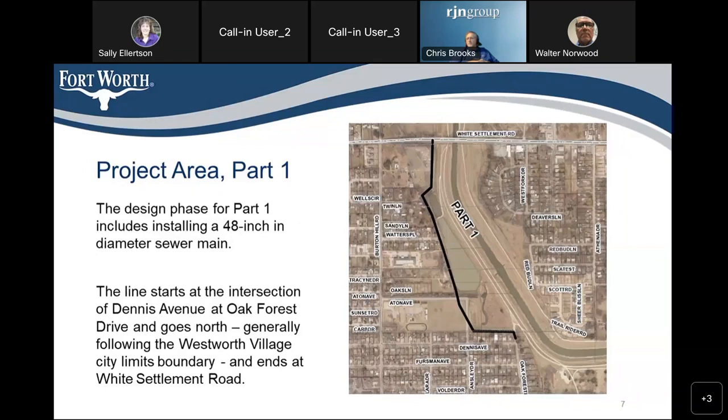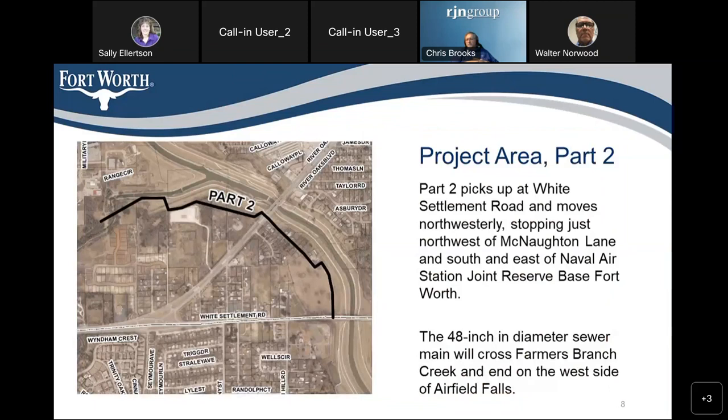We're going to divide this project into two parts for construction. The first part goes from Oak Forest to White Settlement Road. The graphics on the screen show the approximate route of the new sewer line. The second part will begin at White Settlement Road and continue north and west. It will cross down Sky Acres Drive, follow the city limits for Westworth Village, crossing the levee and the waterfall area. This would be the second construction package, after we get ready to take bids.